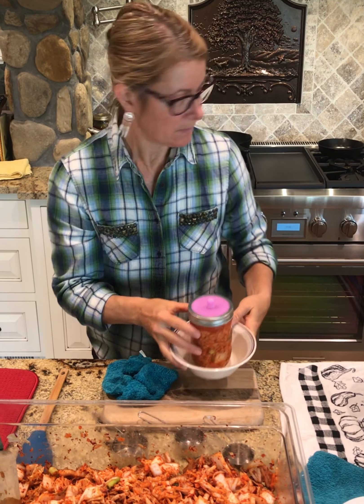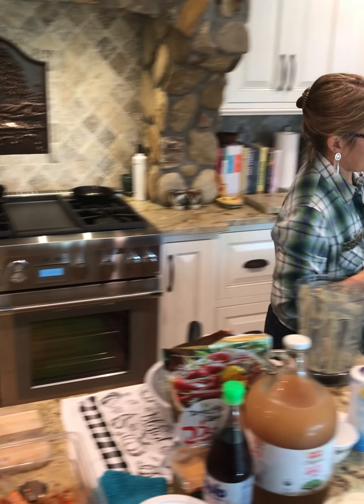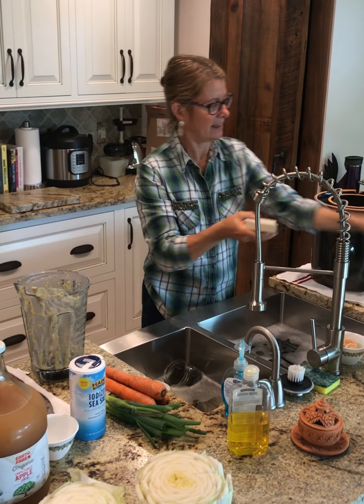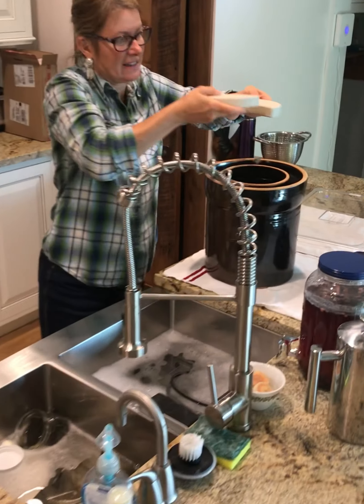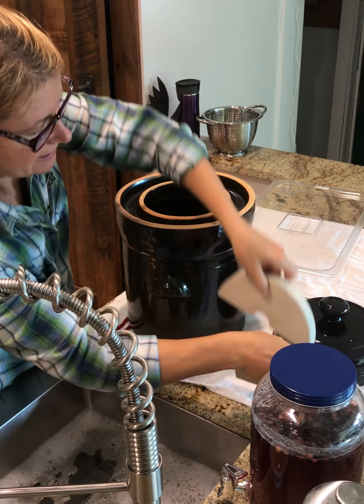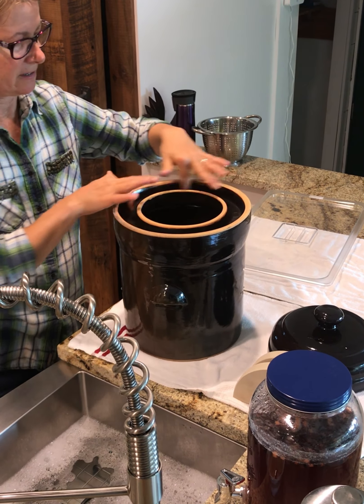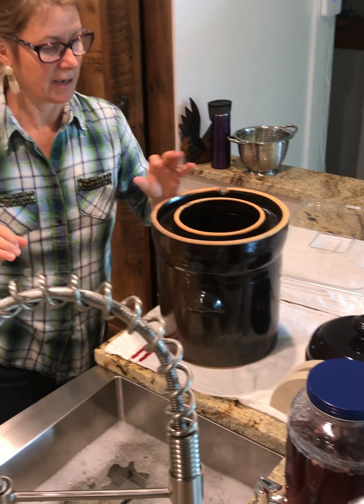Next I'm going to transfer all of this into my crock. You can do it either way. In the crock, I just stuff everything in there and then the weight goes in sideways and weights down the cabbage. Then I put that lid on — it's got a handy little tunnel around it where any fluid that bubbles out will go into the little tunnel and catch it like a little moat. So that is it. Hope you enjoy it.